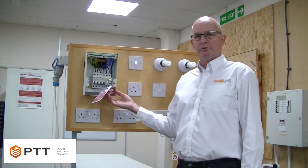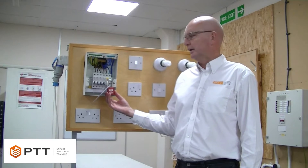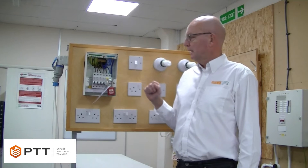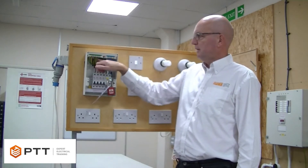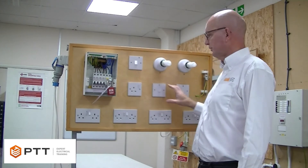We've already previously isolated the installation, as shown in a previous video. The installation is dead, so this is otherwise known as a dead test. We need to prove that all of these CPCs are actually connected to the final circuits.